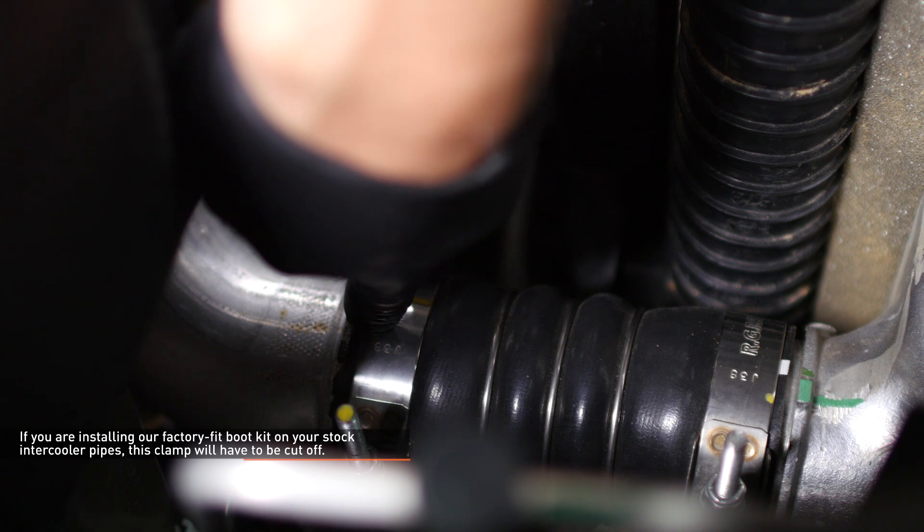If you are installing our factory fit boot kit on your stock intercooler pipes, this clamp will be a crimped connection. Once the pipe is removed, you can use a cut off wheel or diagonal cutters to remove this clamp. A new T-bolt clamp is provided with the kit to replace it.